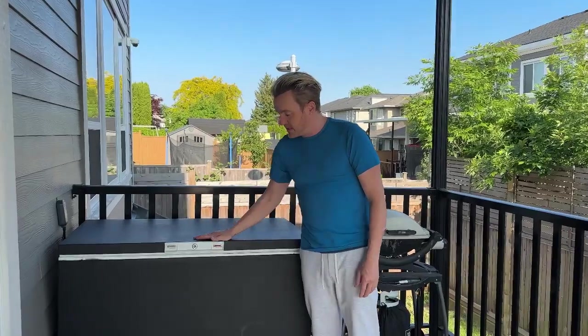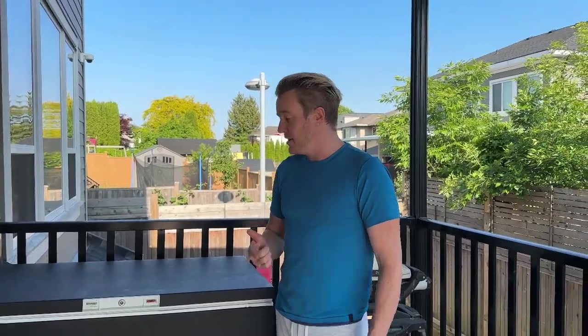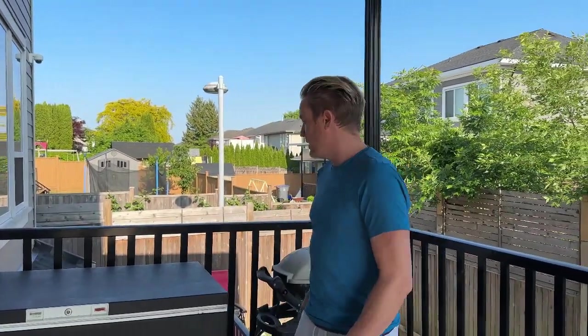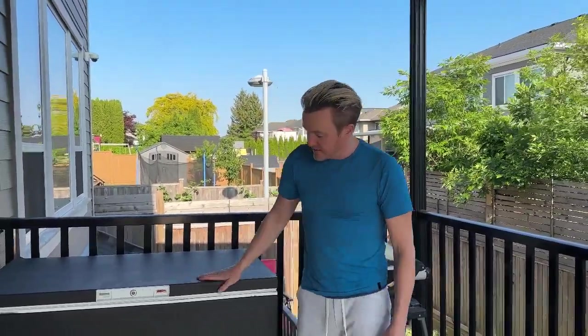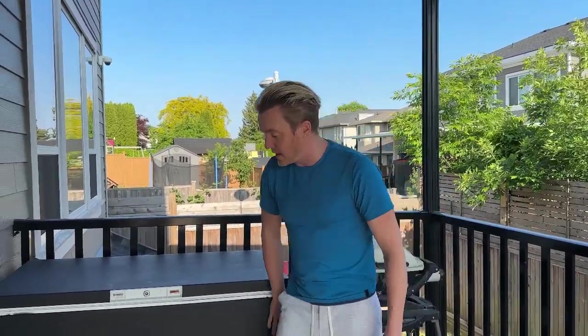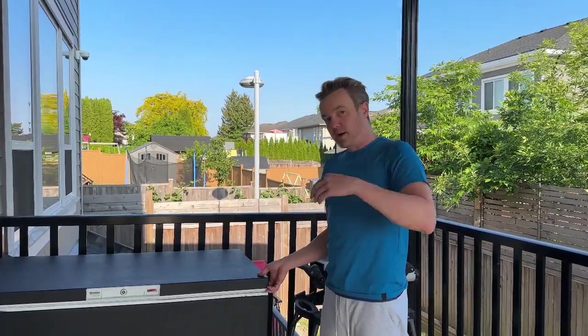So I did a matte finish. The problem with it is A, I'm terrible at spray painting, and B, it's already getting kind of marked up. I guess the wind's bringing stuff onto it and it's not the best. It looks better than white, but maybe next time I'd put a vinyl wrap around it — but that was really expensive.